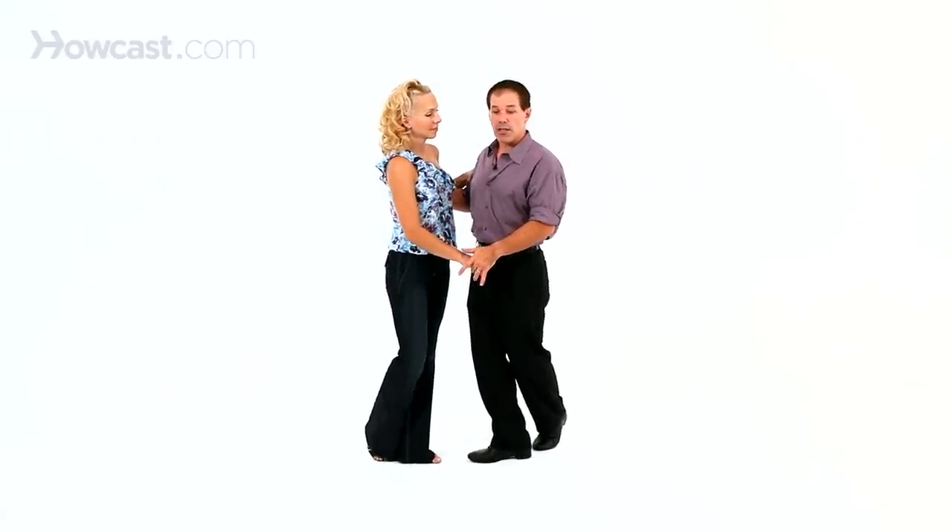And it can travel a lot or a little bit. If we travel it a lot — step, together, step — it really moves to the side — step, together, step — and then we rock, step, rock, step.